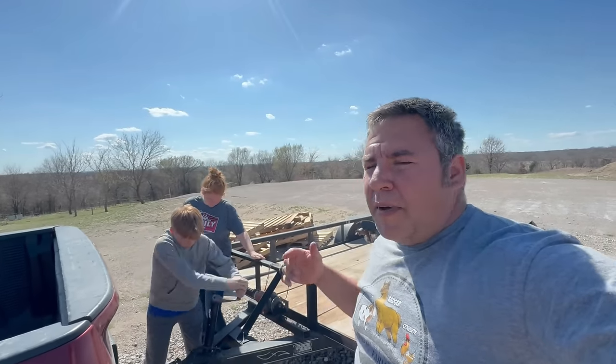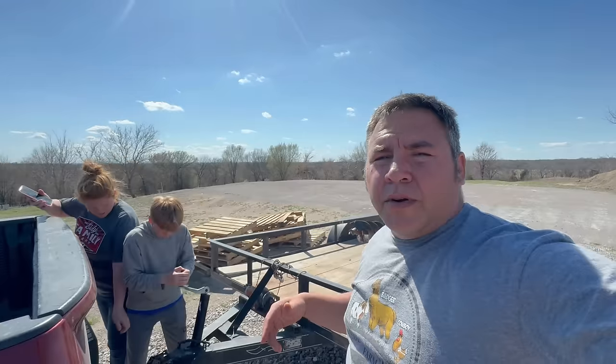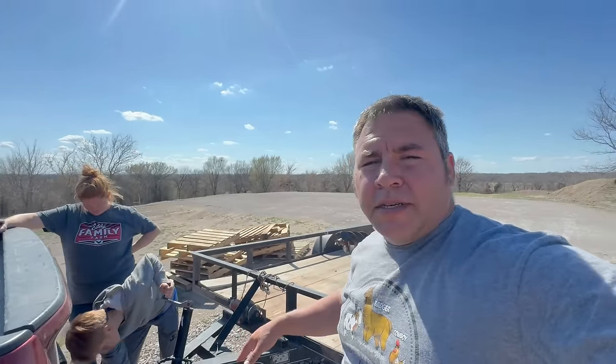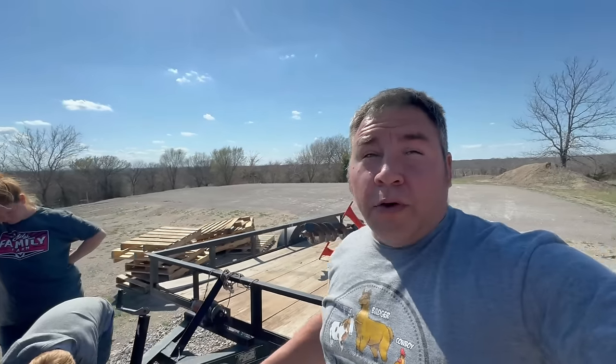We got to run to town. We got to get some acid and we're going to come back and acidize all the traps and wax them, hopefully tomorrow. We've got a full day of exciting things to do around the farm. Trying to lower the mic so the wind isn't so bad. We got a lot of stuff to do, so stay tuned.